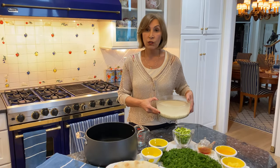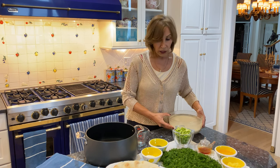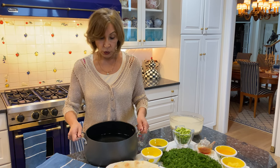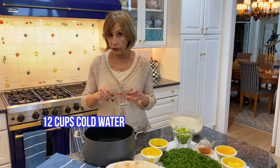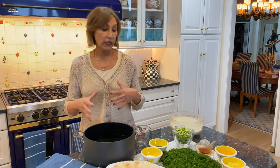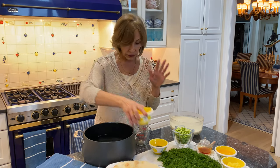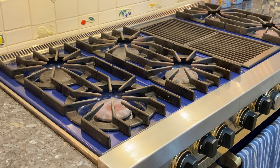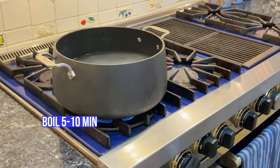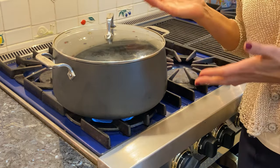Now that our rice has soaked for two hours and is ready to start cooking, our next step is in your non-stick pot. You add 12 cups of cold water — the ratio is four to one — and you boil it and add salt, about three-fourths of a cup. Be generous with the salt. Now we're going to boil the water on high and cover for about five to ten minutes, depending on your stove.